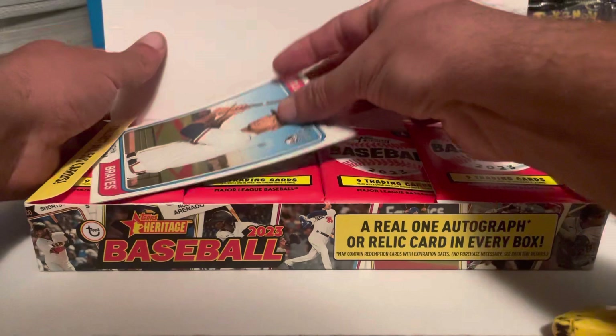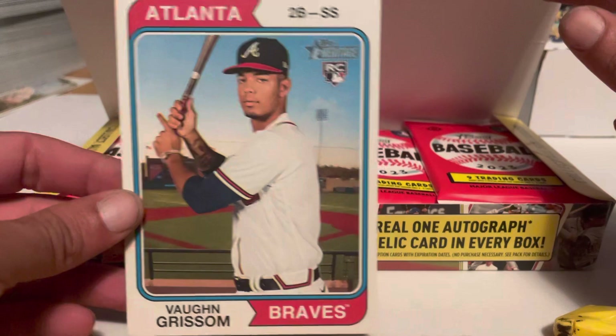Let's get this going and see our box topper. We got Vaughn Grissom for the Braves — rookie box topper. That's a nice one.